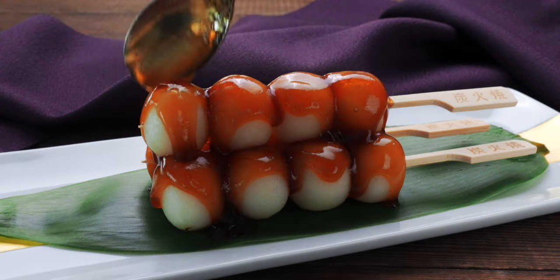Beautiful, aren't they? So let's try these out. That mitarashi sauce smells like a summer festival on a stick. Itadakimasu! You've got that nutty flavor of the toasted dango with that sweet and savory sauce on the outside. The flavor combination is kind of like a rice cracker, but then you've got the soft, pillowy texture of the dango that's a bit like mochi. It's soft and tender, but it's also got a little bit of chew. It's the perfect snack for those times when you have a craving for something both savory and sweet.